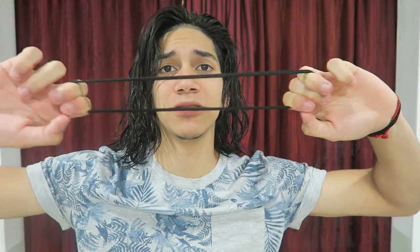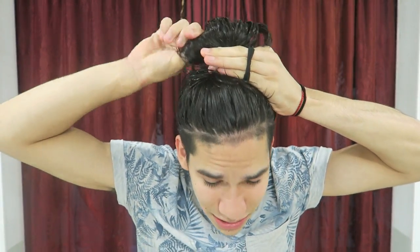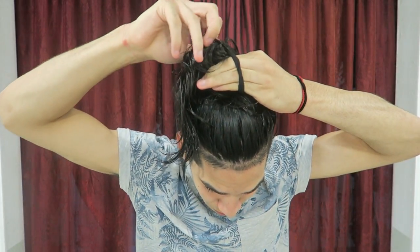Next is the messy man bun. You can do it with shorter hair but it looks better with longer hair. You either need an elastic or a headband — I usually use the headband so I have more hair to throw around. Twist the headband into a loop shape. Then do the same routine: drop all your hair, grab it, put it where you want, loop it through halfway, cut that in half, and take out a couple of hairs.